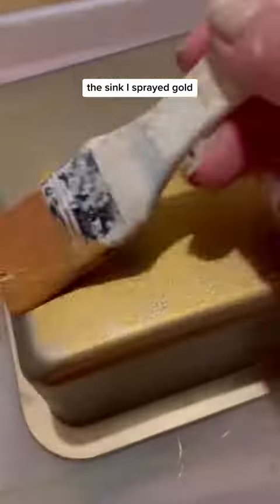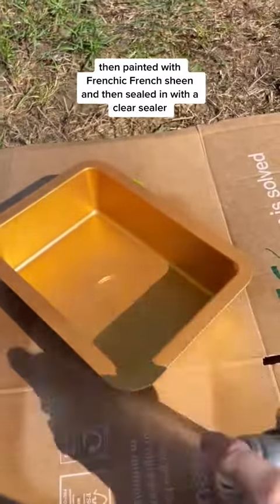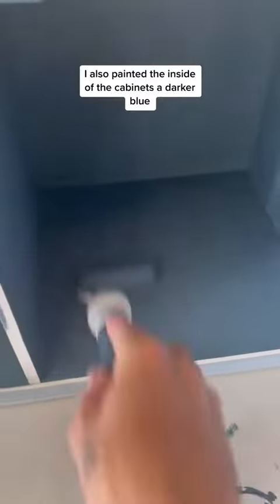The sink I sprayed gold, then painted with Frenchship Frenchine and then sealed it with a clear sealer. I also painted the inside of the cabinets a darker blue.